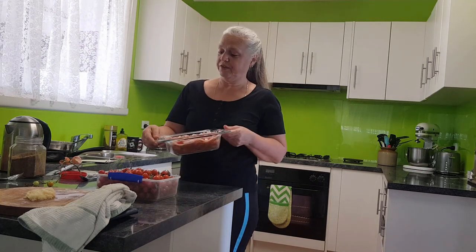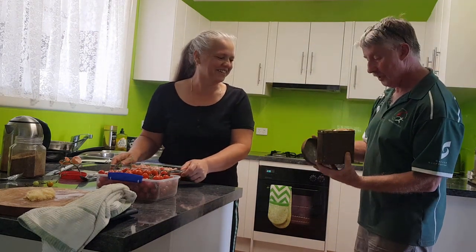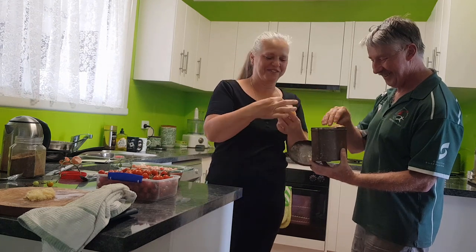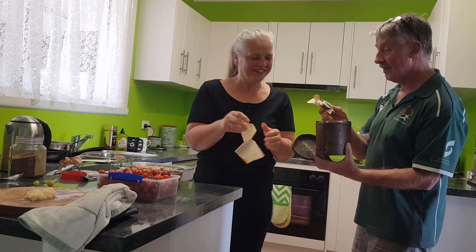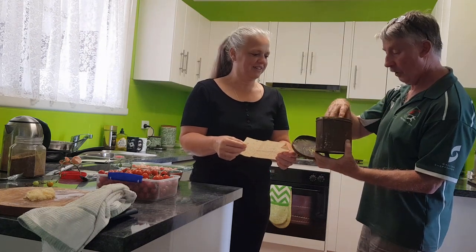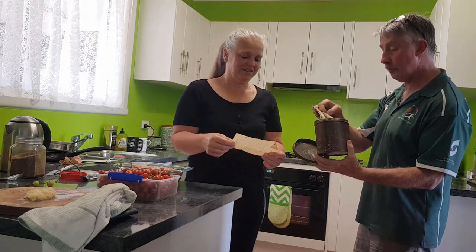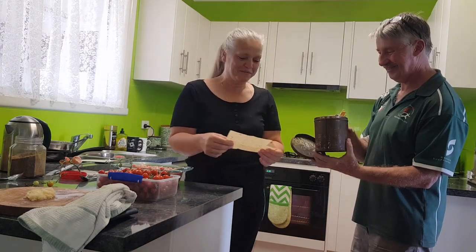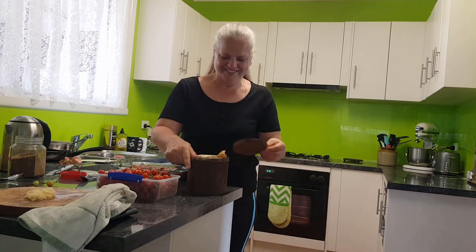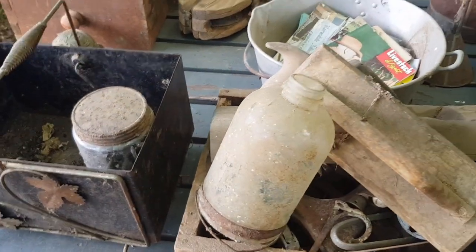I'm going to handball this entire tin full of old recipes to Christine — she has her own YouTube channel called Christine's Home Affairs. She does a lot of low-carb recipes but might like to recreate some of these old dishes, sauces, and cakes, or experiment with low-carb versions. I interrupted her mid-cooking to show her: I want you to make me some 90-year-old tomato sauce! She'll go through it in one of her future videos.